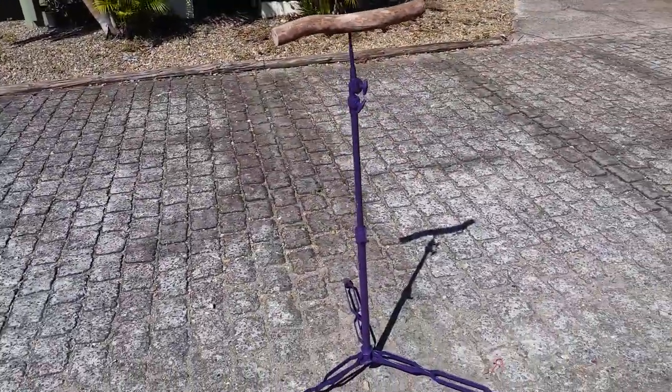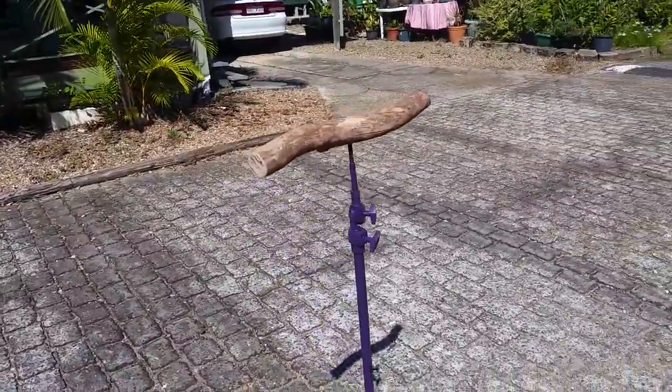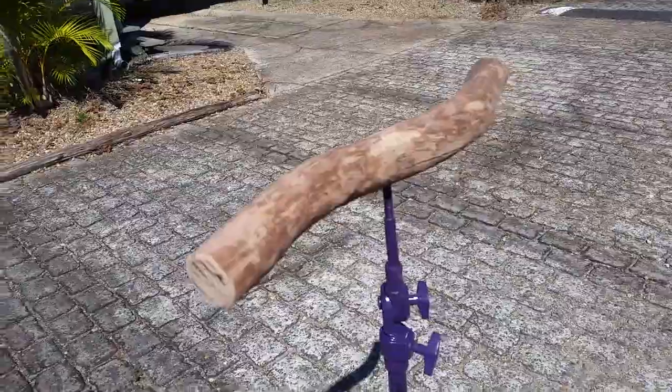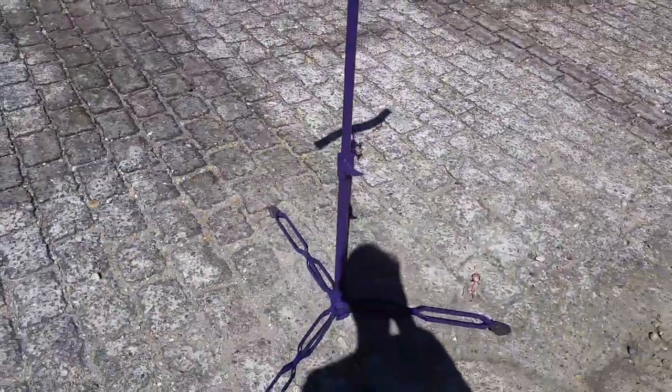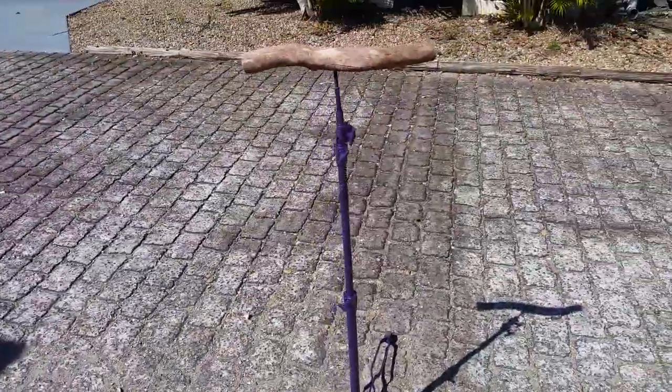So there's the finished product. I stripped the bark off that and gave it a bit of a sand down. Here's the stand, which is totally adjustable in height. Very good.